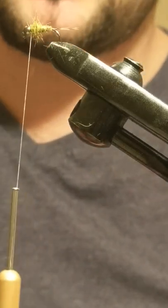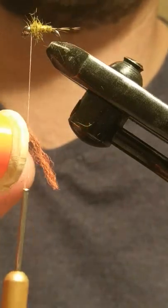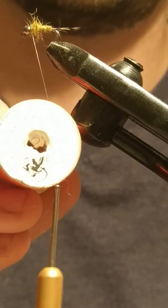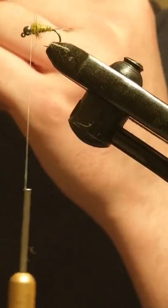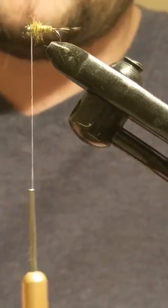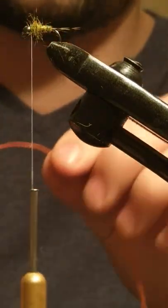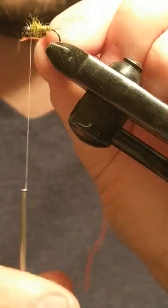So next, for the hot spot, I like to use Number 46 orange floss by Tommy Fly. Tommy Fly is based in the Czech Republic — they do some great flosses, especially these. I love the colours of them and the effectiveness under UV light and the brightness under the UV light.